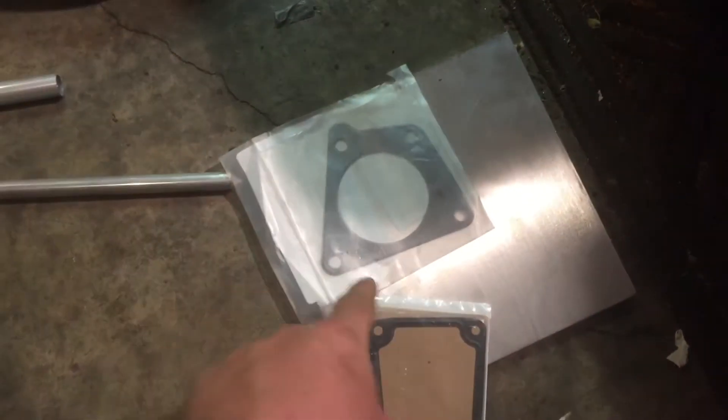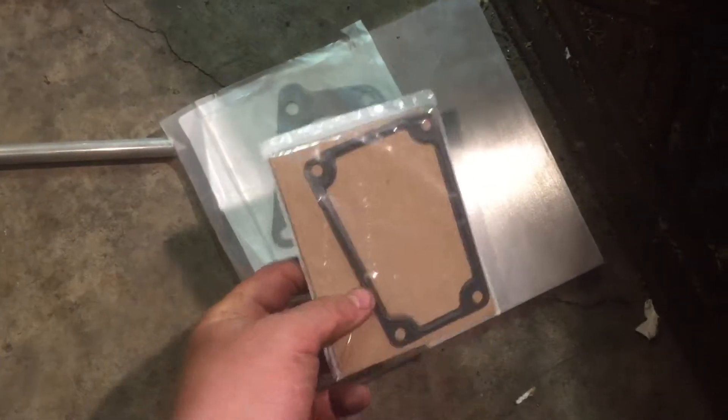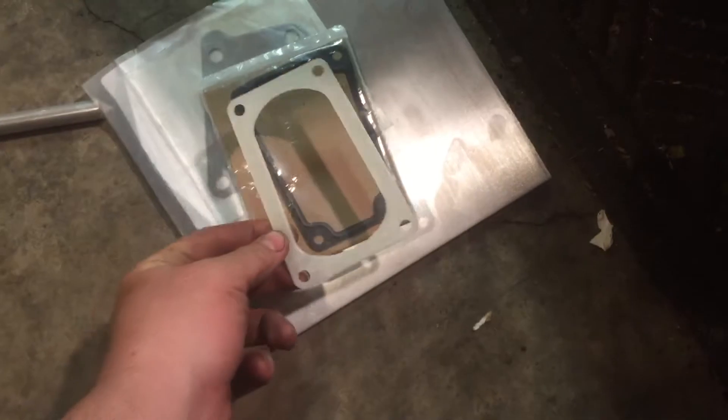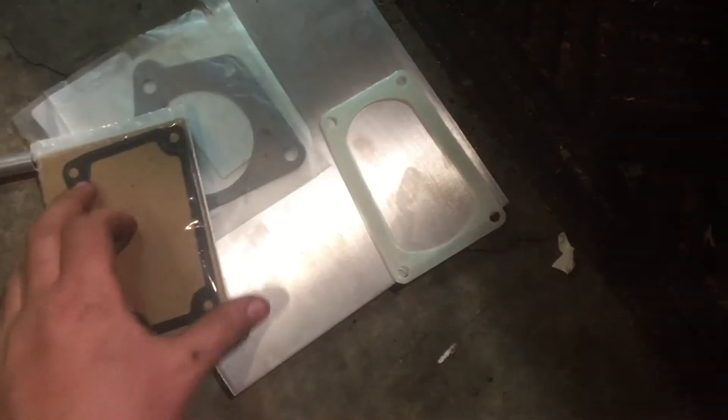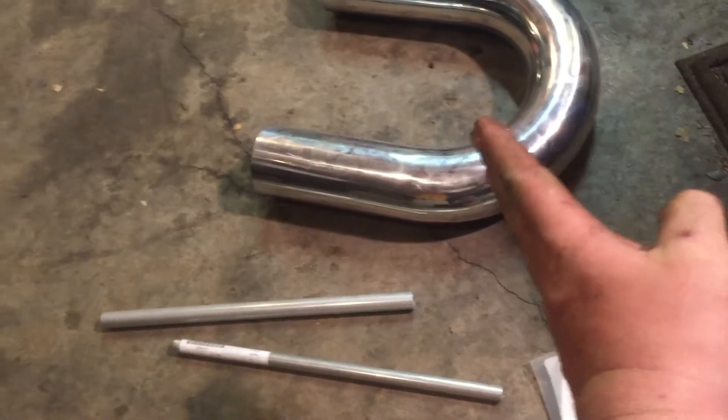The last part is this plate. On this plate I have these two gaskets — this is the supercharger inlet gasket, it matches up with that, and I'll be tracing it on the plate and cutting that out. This is the throttle body gasket, and I 3D printed and designed this template — I just added some radiuses in here. I'll be cutting this out on the same plate.